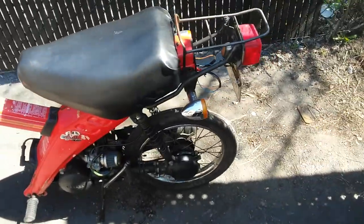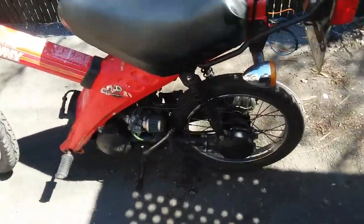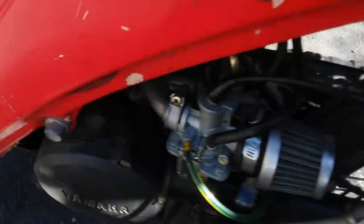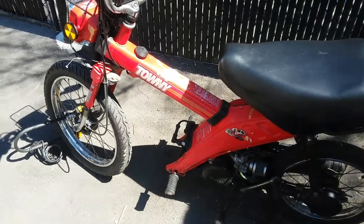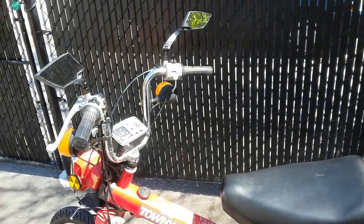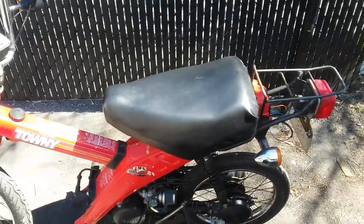The previous owner removed the fenders — I'm not sure why. It doesn't matter too much to me as long as it runs. The engine is running at about 190 degrees Fahrenheit — that's normal operating temperature — so it's not overheating and it's in pretty good condition.